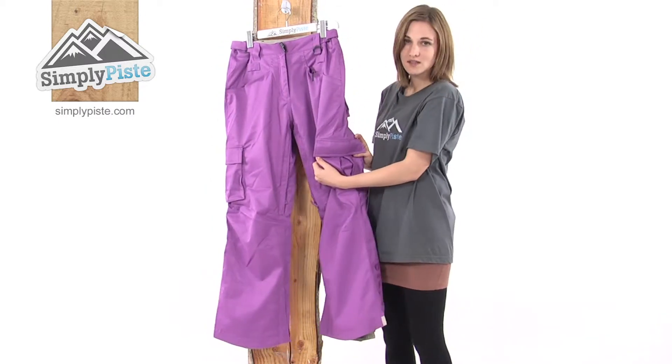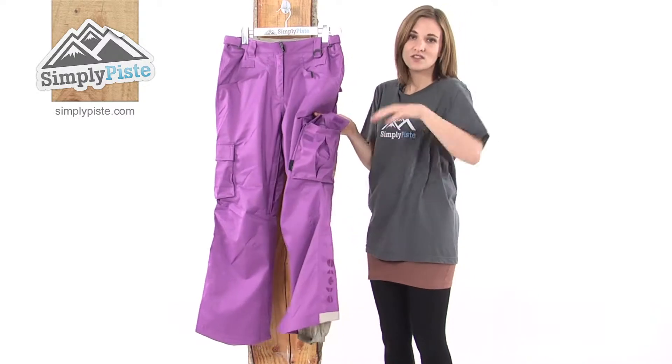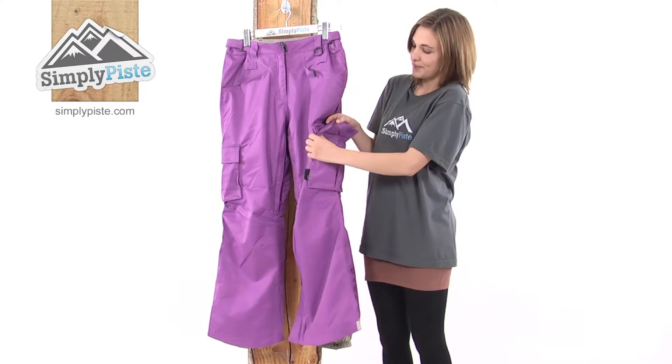There's a nice big cargo pocket on either side, Velcro sealed — fantastic for just popping your gloves in when you're done with them at the end of the day, or easy to get out again if you want to wear them.